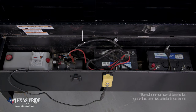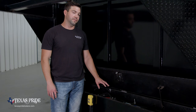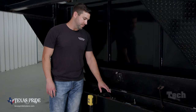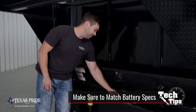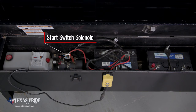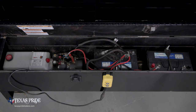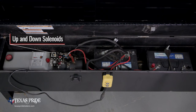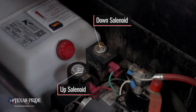The first thing we're going to have is two deep cycle marine batteries. If you ever find that you need to replace a battery later on down the road, it's important that you match the specs on the label of the battery, particularly the voltage and the cold cranking amps. From there, we're going to go from the batteries over to the hydraulic pump. Sitting on top of the hydraulic pump is a start switch solenoid. That solenoid is going to take power down into the hydraulic pump whenever you use your controls. These two solenoids beside the start switch are going to be your up and your down solenoids — the square one being your down, the round one being your up.